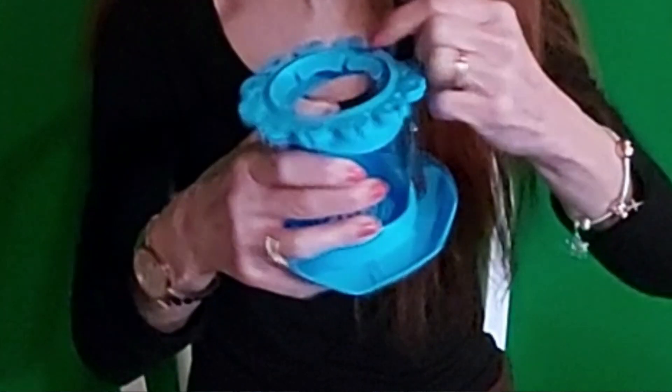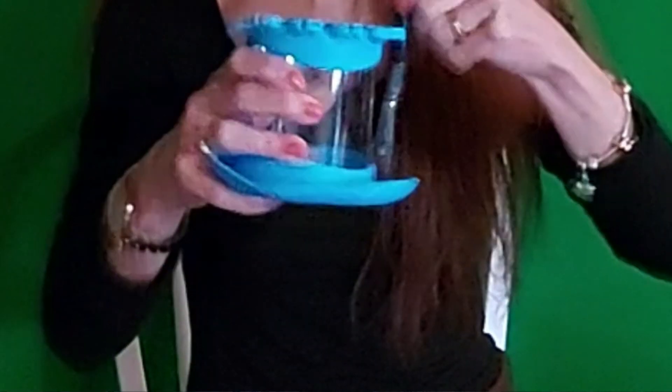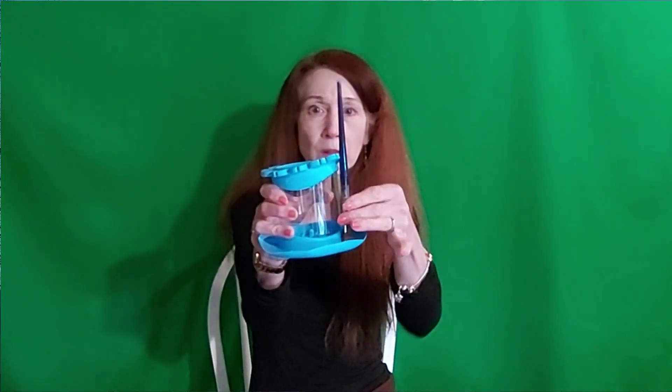I'm trying to decide which way to do it. I think I'm gonna look for some instructions. The brushes can sit here on this little area and pour dry.